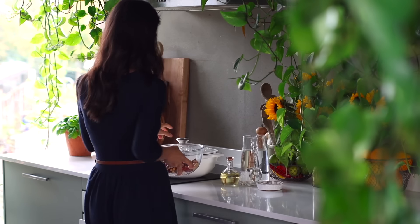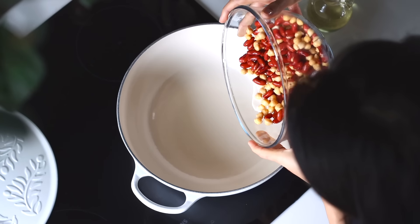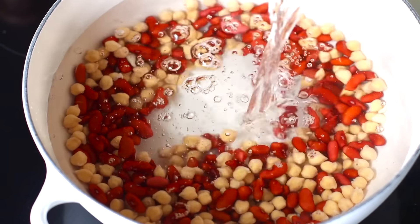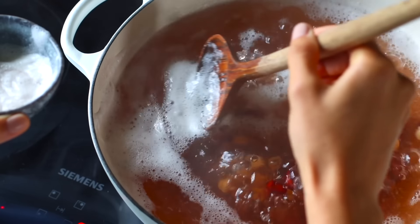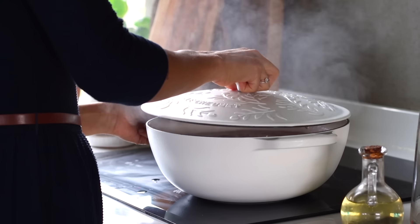When you're ready to get cooking, drain off the soaking water and add the drained chickpeas and kidney beans to a large pot. Then add two and a half liters of water and let the mixture come to a boil uncovered. Once it starts boiling, you're gonna see some foam starting to form on the surface. Just use a spatula to scoop this off, then reduce the heat to a gentle simmer and cover the pot completely with a lid.